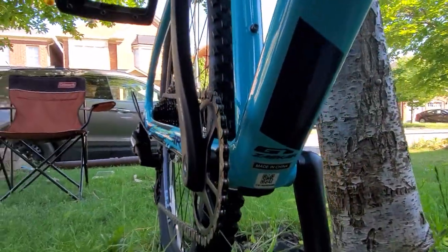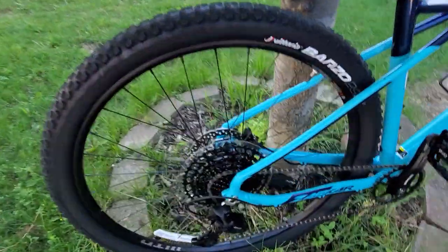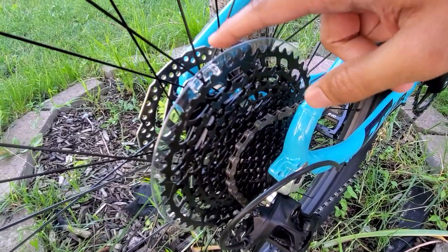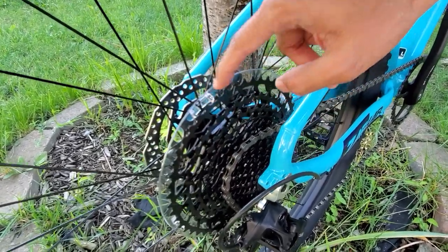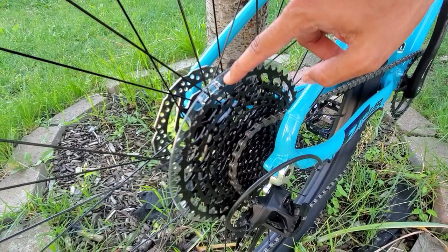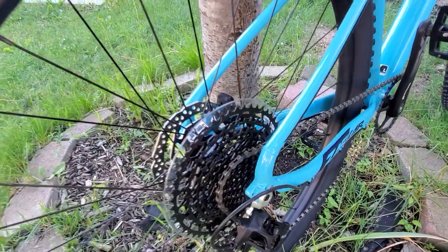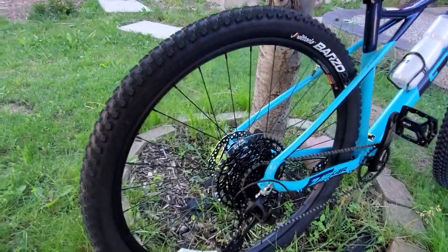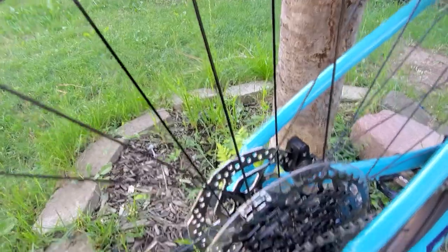This bike comes with a 1-by-12 speed SRAM SX drivetrain. I've never really ridden a bike with this high of a climbing power and efficiency. This will definitely give me a lot of climbing power for tackling steep hills, rocks, and all that — which I personally don't see myself doing a lot of, but it's good to know the bike is easily capable.